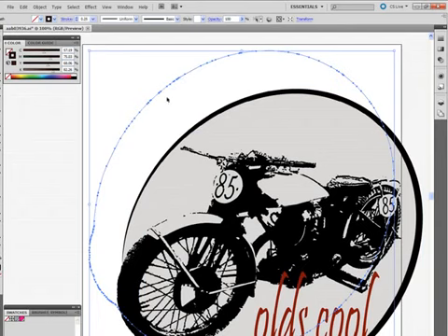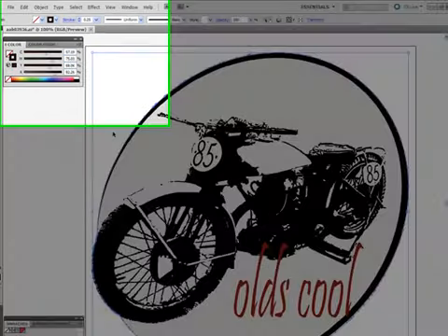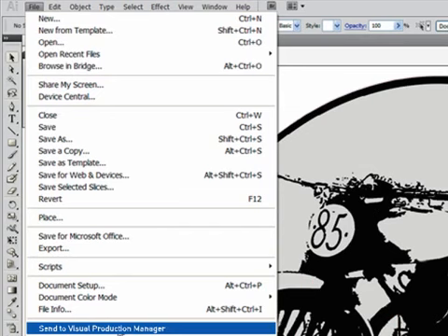Now in Adobe Illustrator, I have a design ready for print, with a stroke around the outside which will be my contour cut path. All I need to do is assign this stroke the same CMYK value as previously set in VPM.